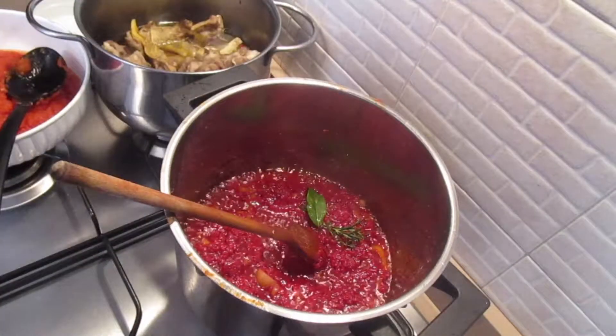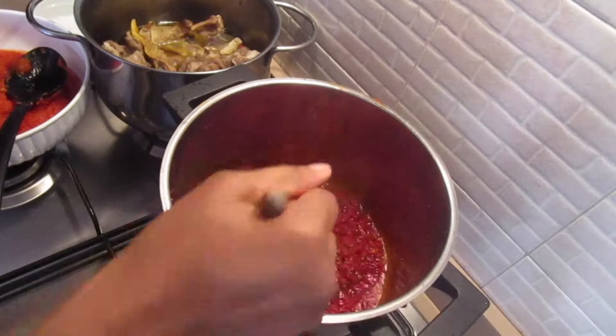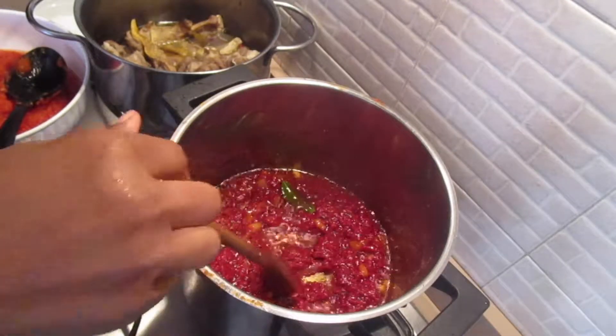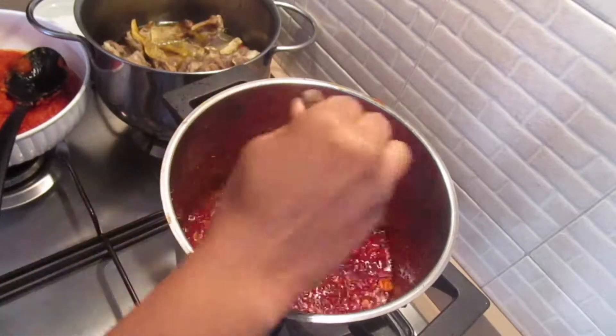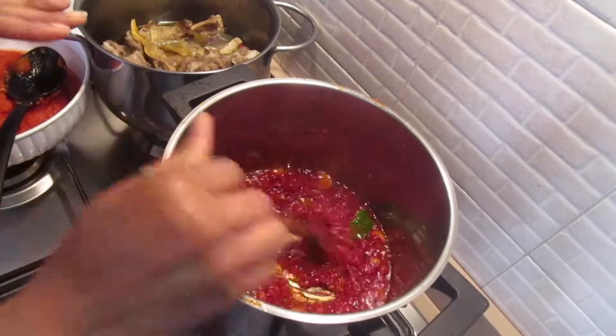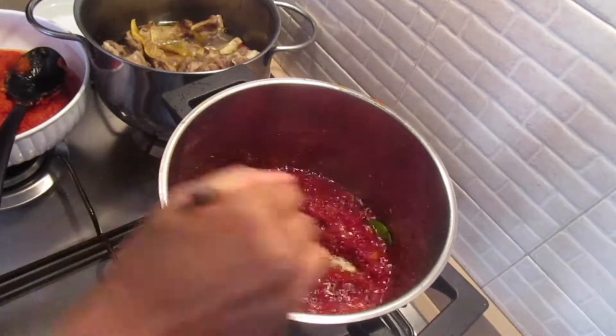I've added bay leaf along with some fresh thyme and rosemary - you can use dry thyme and dry rosemary, that's perfect too. Stir the tomatoes and allow them to cook for five minutes on medium heat.